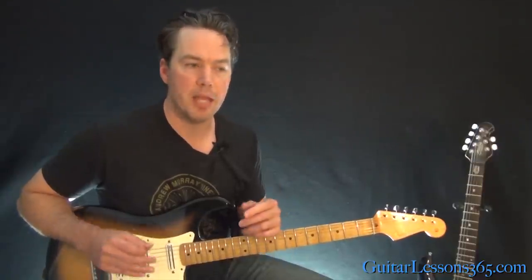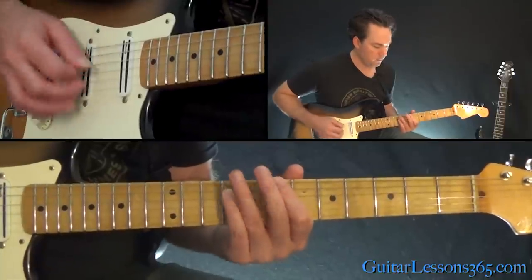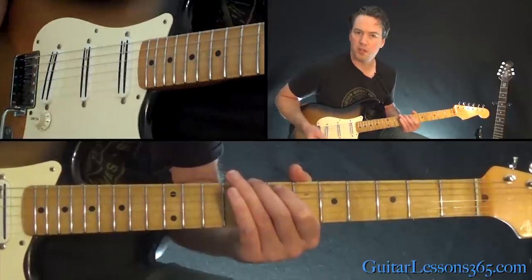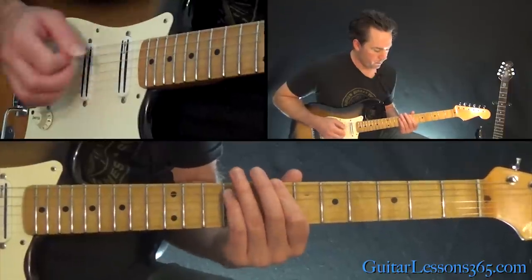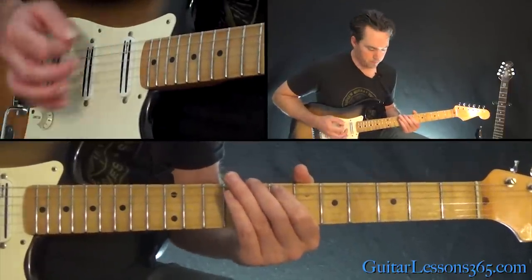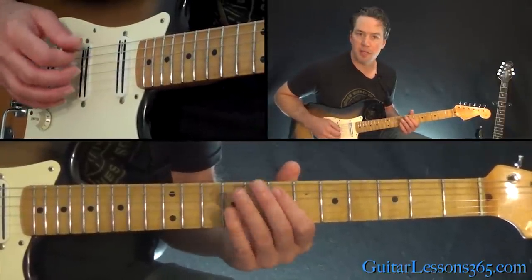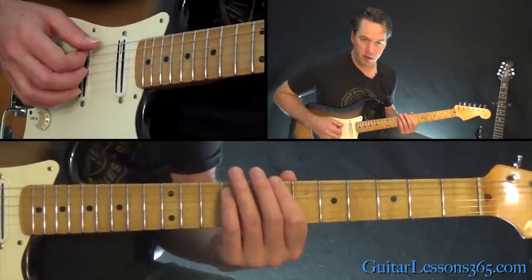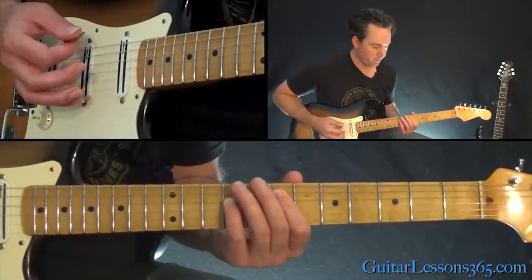Now we have a little pre-chorus riff, or you can call it a transition riff. It's pretty quick. And there are two definitive guitar parts. Chris Cornell's part looks like this. So that starts with that same power chord - low E open, 7th fret on the A, 9th fret on the D. Then over to the power chord on the 7th fret, low E string. Back to the E power chord.